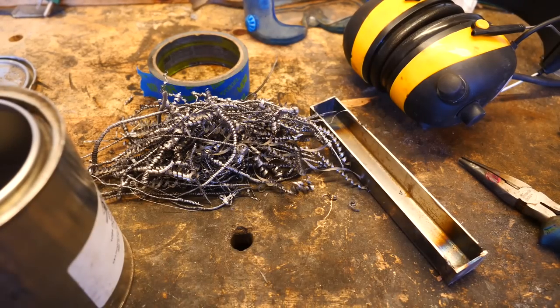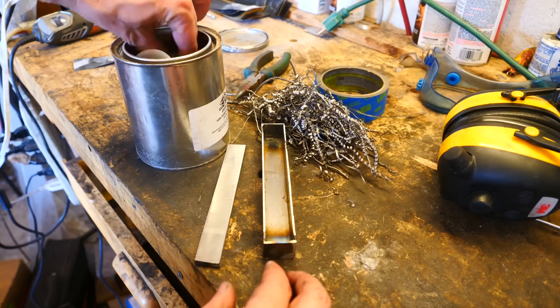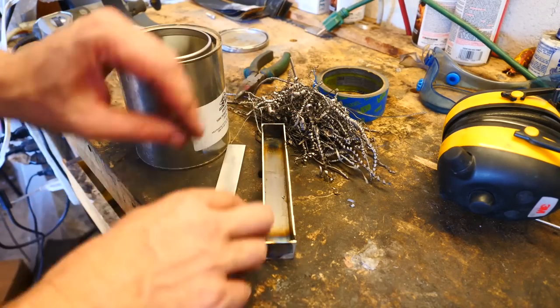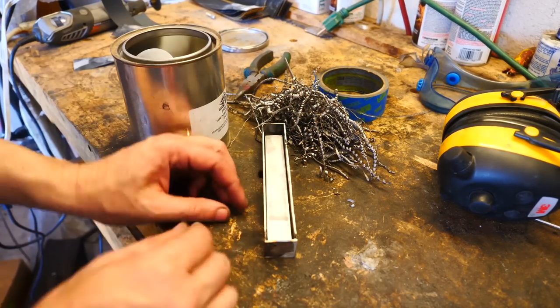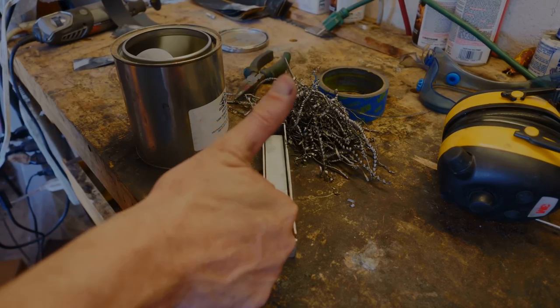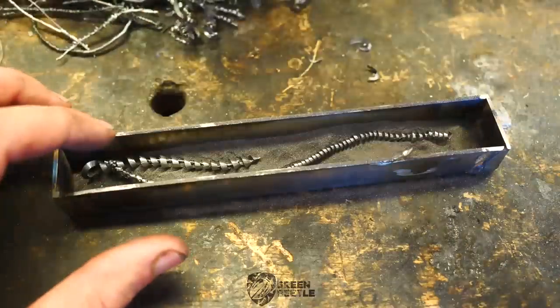In canister number one, we're going to lay the spirals out lengthwise in an effort to expose as long a continuous piece as possible in the final etch. Then we'll put this solid piece of 1070 steel in the canister with spirals and powdered steel on either side, assuring that I'll have a solid piece of quality steel in the middle where the edge of the knife would originate.